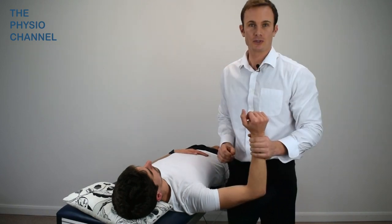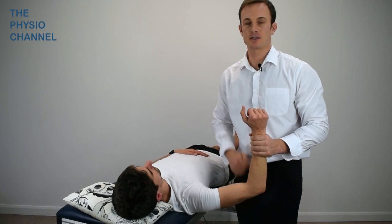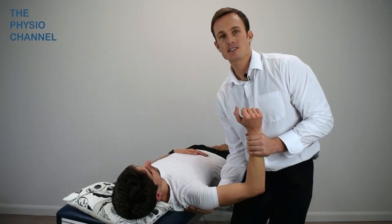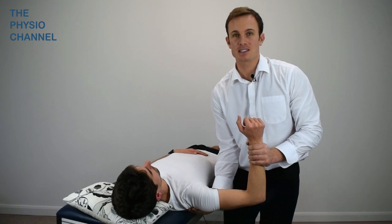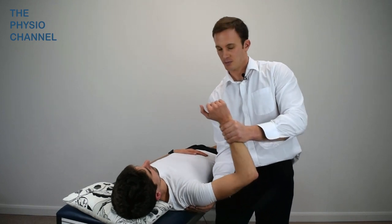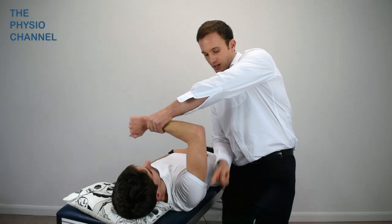One hand should support the forearm below the wrist, and the other hand is carefully placed so that the fingers can feel for any posterior translation of the glenohumeral joint. The arm should then be passively adducted across the body until the upper arm is brought into a vertical position.